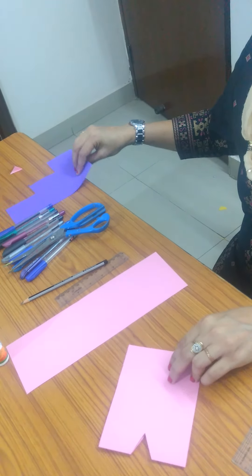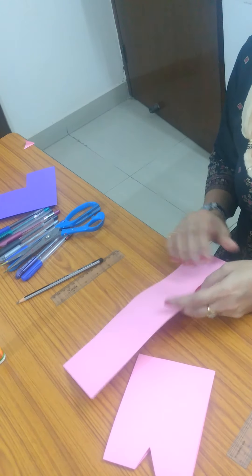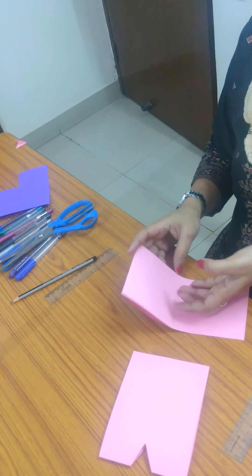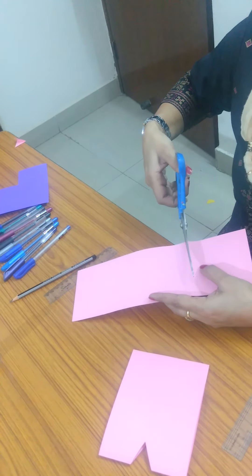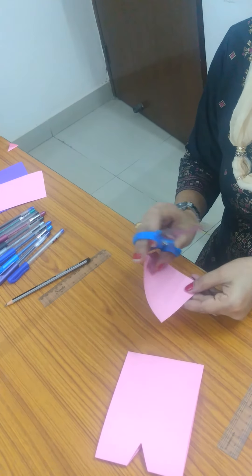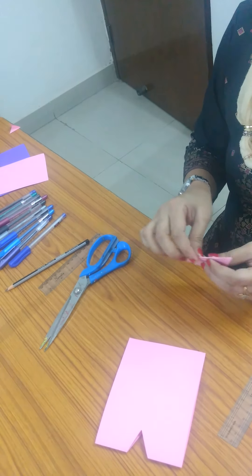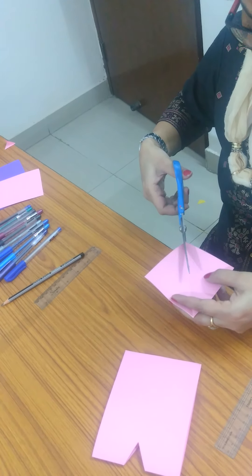After that you have to make a different color triangle, or you can use the same color if you want. Firstly you have to make a square, cut it out with the help of your parents, then fold it and cut a triangle from it. Do this gently with your parents.